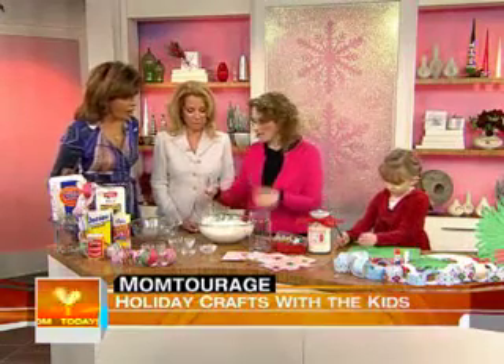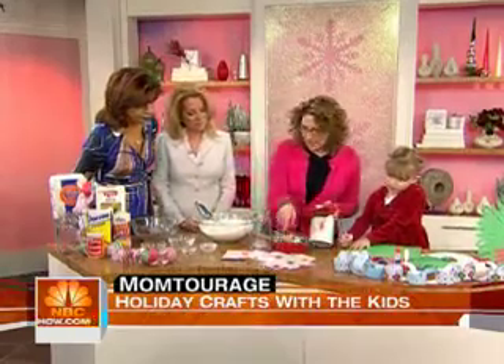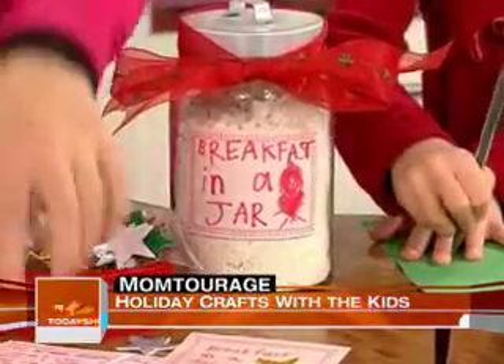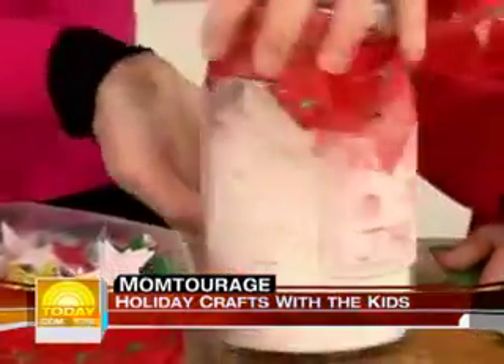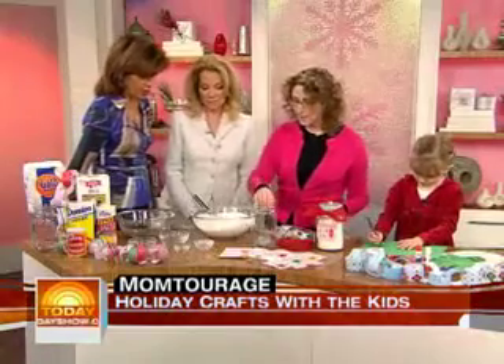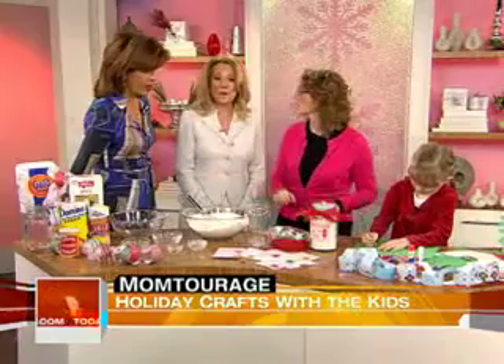It doesn't matter because it's going to be yummy pancakes. The fun part is how they decorate the jars. Katie's made some nice labels — Mommy's handwriting — it says 'Breakfast in a Jar.' And on the back, you put the instructions. Very cute. We have breakfast in a jar right here. These jars come from a place like Ikea — super cheap. That would be a great gift for grandparents too.